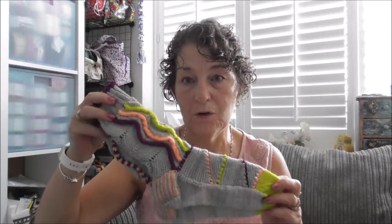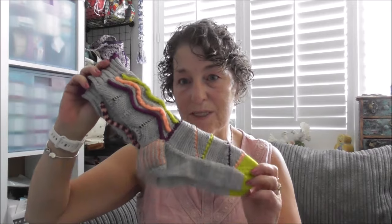Have you made Stephen West's Color Pop Opportunity socks? If you have, let me know — give me a link in the comments or on the Facebook group. I'd love to have a look at yours. I'd seen some on West Knits but I didn't want anyone to see mine until I'd finished them.